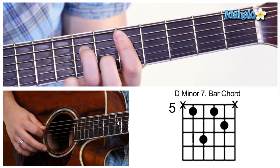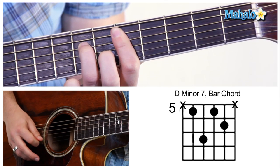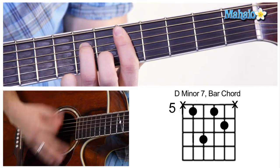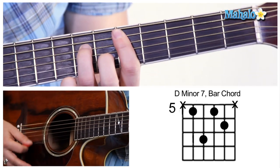It's going to be 5, 7, 5, 6, 5. Just like that.